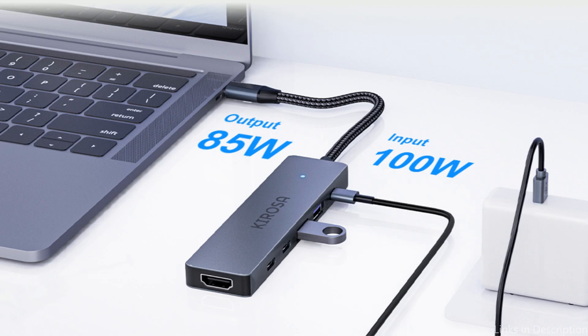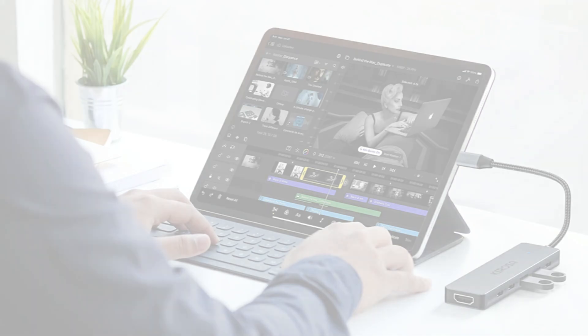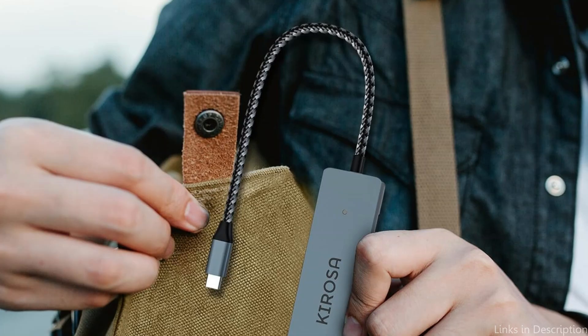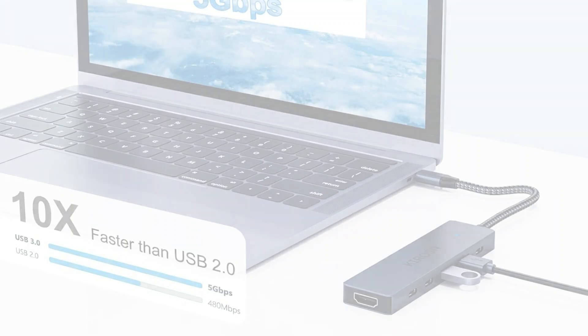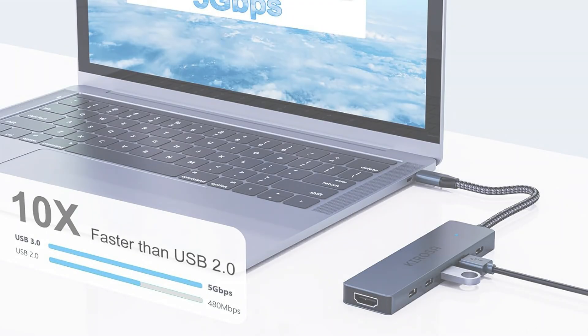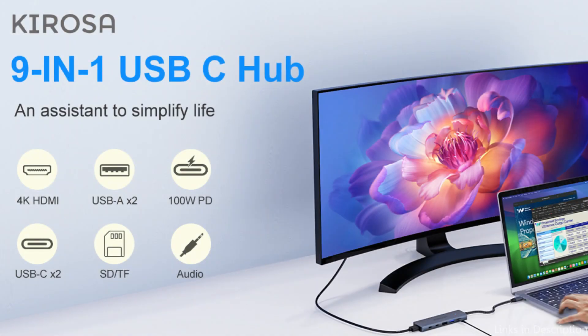Up to 5 Gbps of data transmission speed is possible with the Kerosa USB-C HDMI hub. Your productivity can be streamlined by connecting your mouse, keyboard, external hard drive, and other devices all at once with the four USB and USB-C connections. Even with all of its functions, the adapter is still quite lightweight and portable, making it simple to carry in a backpack or laptop bag — a great choice for professionals, students, or anyone needing a flexible connectivity solution.